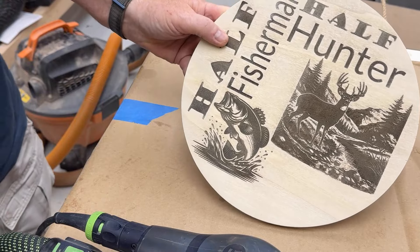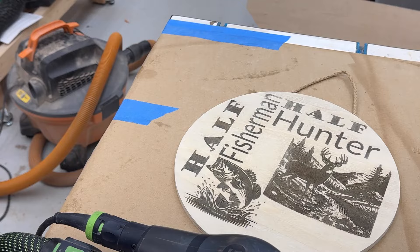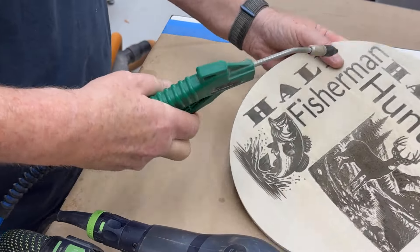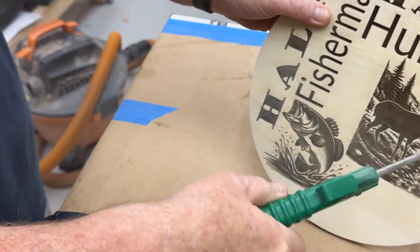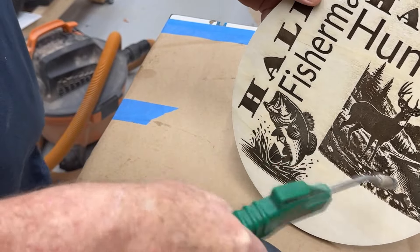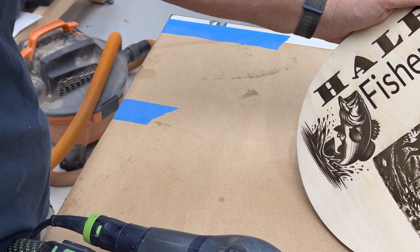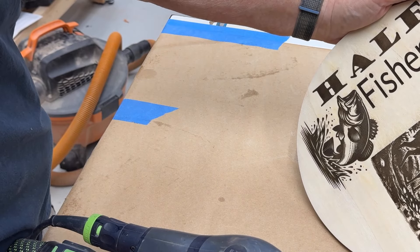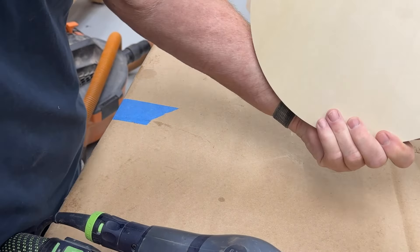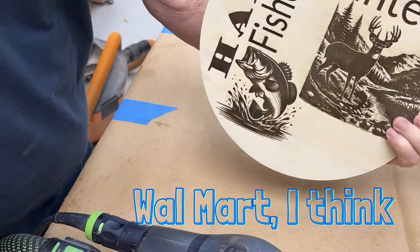Not bad, but I think we can spruce that up a little. Now let's take a look. I think it looks pretty good — I like it. Yeah, it's going to work out good. Now I just got to remember where I got this wood.